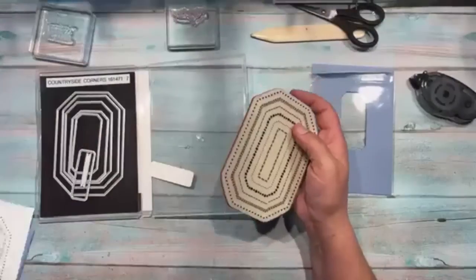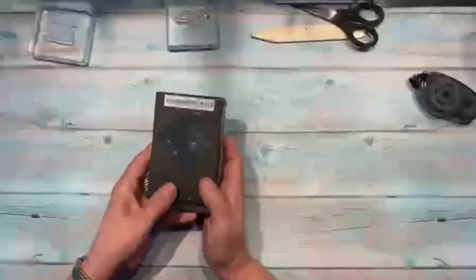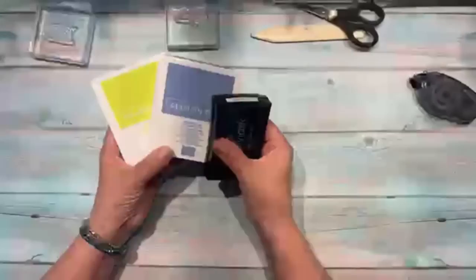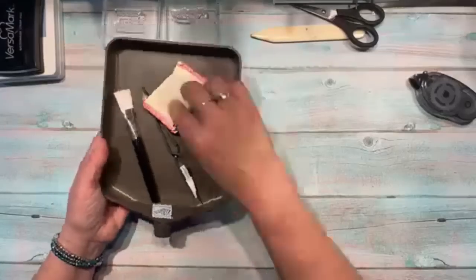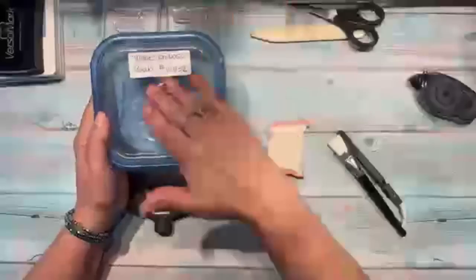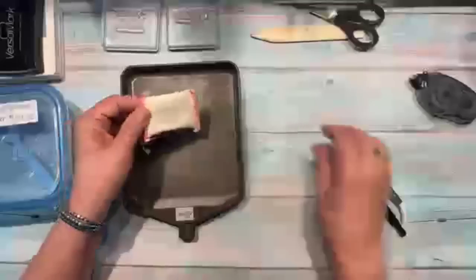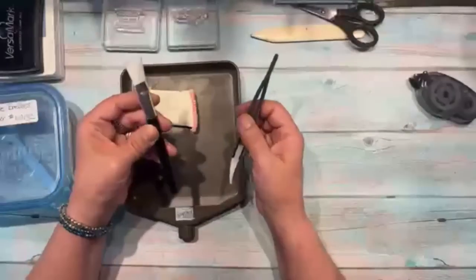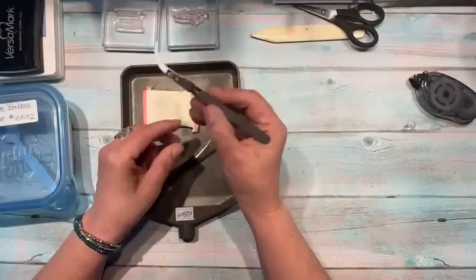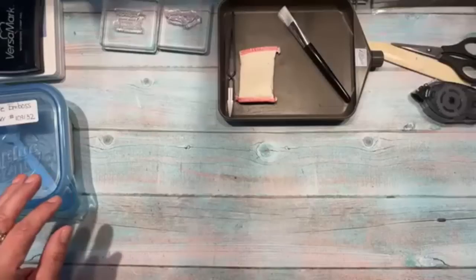I'm using the dies tonight but I already cut what I needed — I'm not using the stamp set. Let me set that aside. Here are all my products: the Handmade Tag dies, inks in Lemon Lime Twist and Boho Blue, Versamark, white embossing powder, and a heat tool. I also have the embossing tool set — a tray to catch powder, the embossing buddy brush to remove stray flecks, and a little tweezer to hold small cardstock pieces.